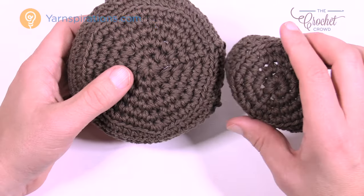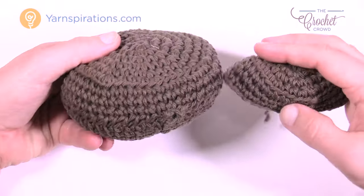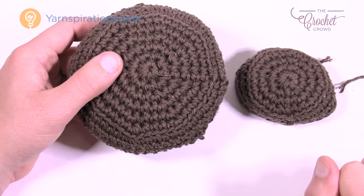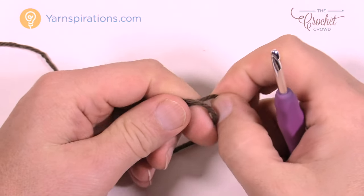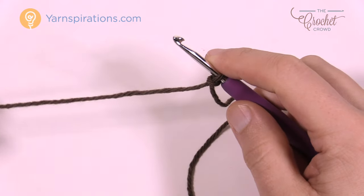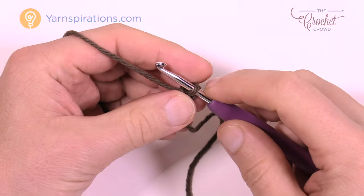The only difference between the two soil sizes is two rounds. Everything on the sides is exactly identical — it's just a matter of stopping a little earlier when you're doing the small. Let's begin with the slipknot. Both the big and the small soil start off the same way; they deviate from each other at round number five.